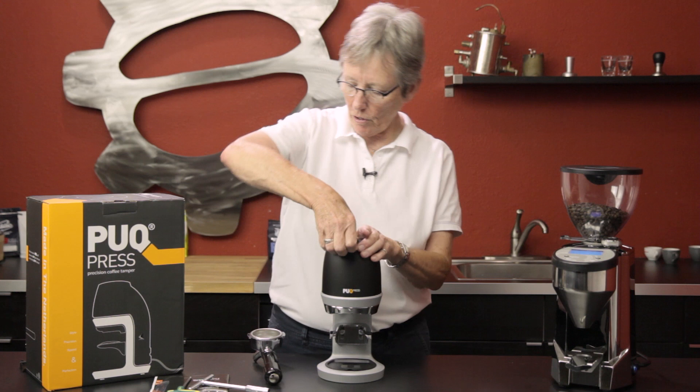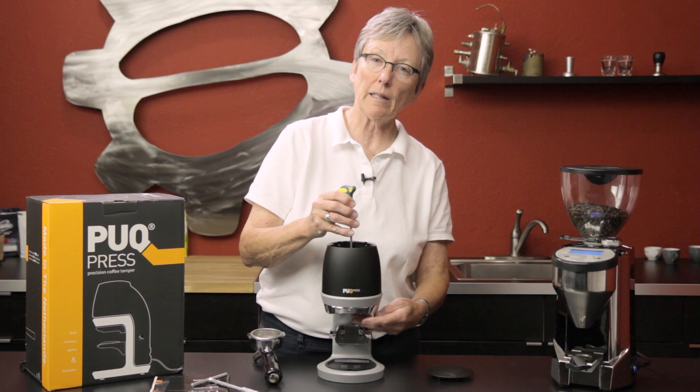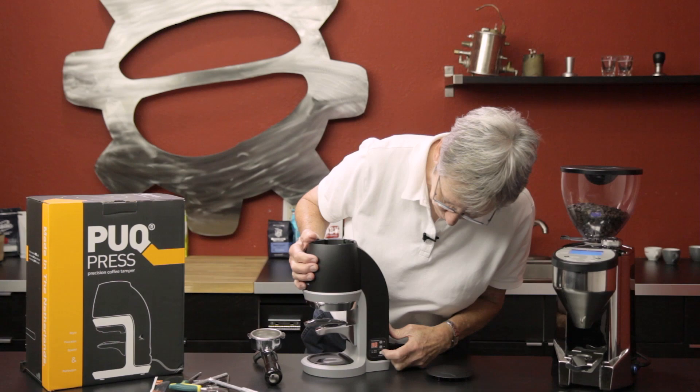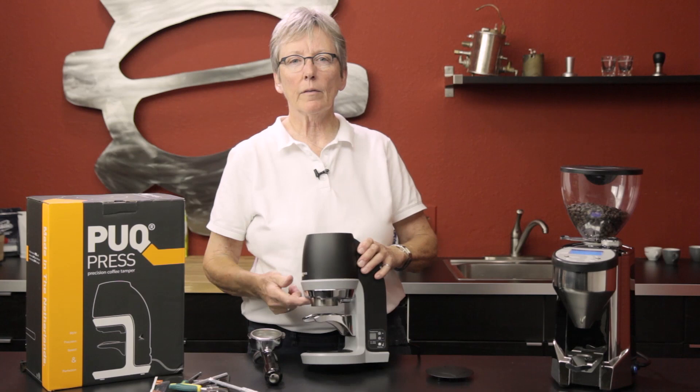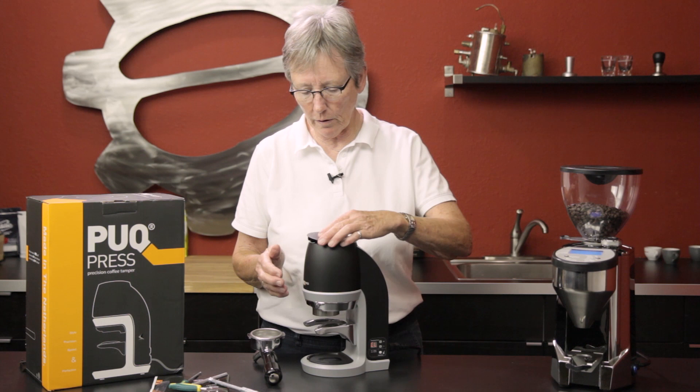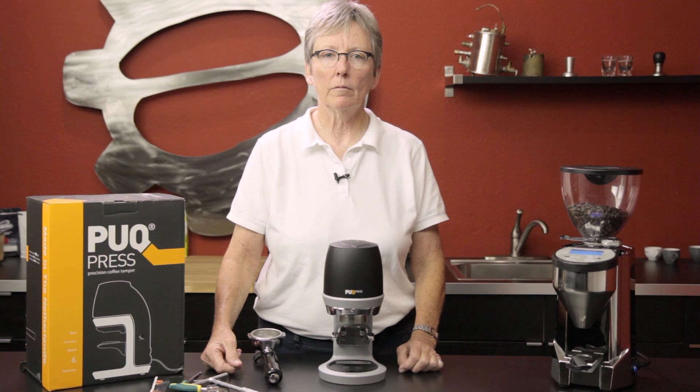It comes with a wrench — you take the lid off and unscrew it, and you can take that plunger out for cleaning too. It has a clean mode over here. When you put it in clean mode, see the plunger sticking down right there? That's so you can take it off and clean it — just use the wrench and follow the directions.